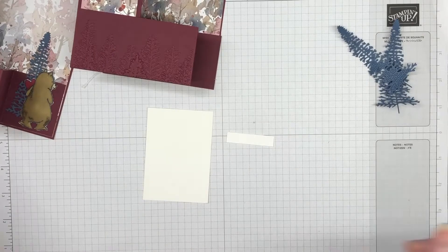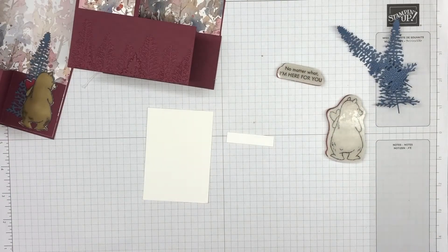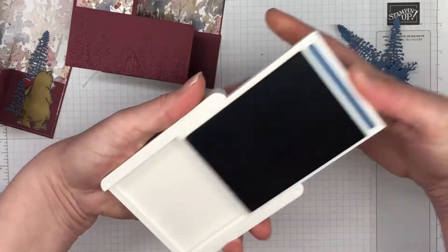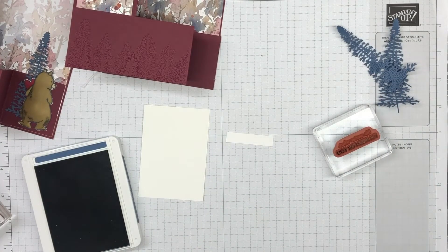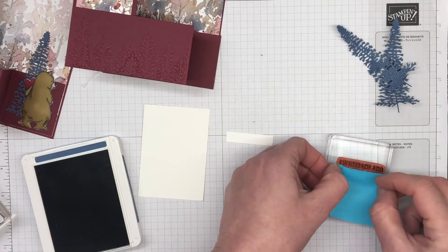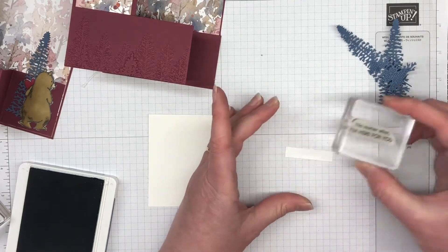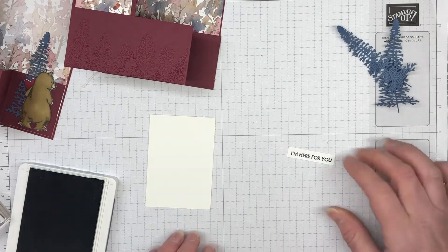I have a piece of Basic White here and I've used the Basic White Thick cardstock, because when you're using stamping blends it always pays to use the thick — it does bleed through otherwise, but has that little bit of extra thickness. I'm stamping part of that sentiment and I'm bringing in a Post-it note so I don't have any mishaps, since I'm only using half of that sentiment. 'I'm here for you' is the part of the sentiment we're using.